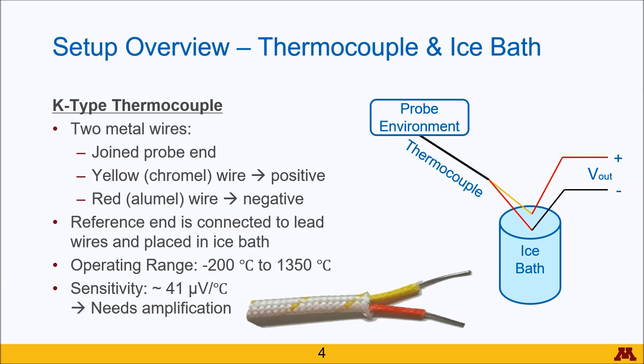Since this signal is much smaller than the resolution, we actually need to amplify it in order for the data acquisition unit, or the DAC, to be able to read these signals.